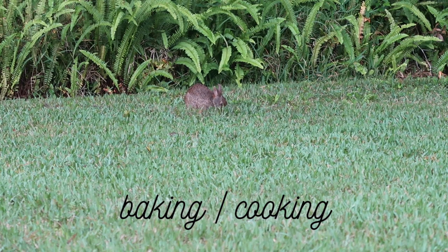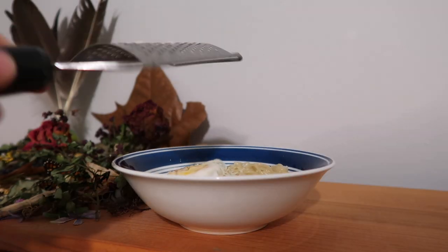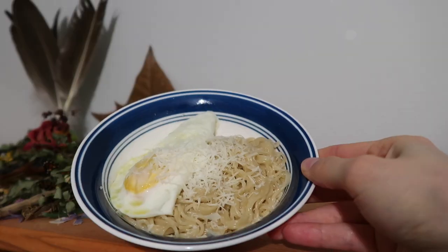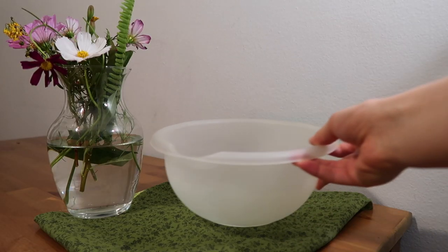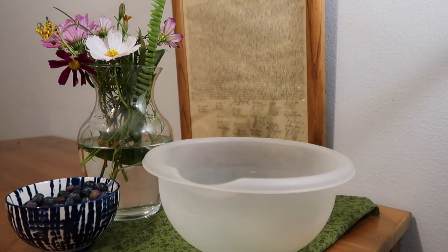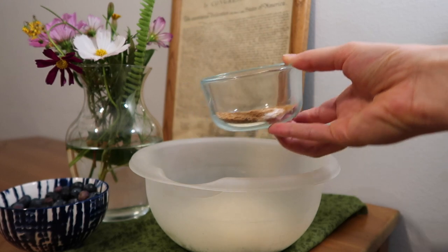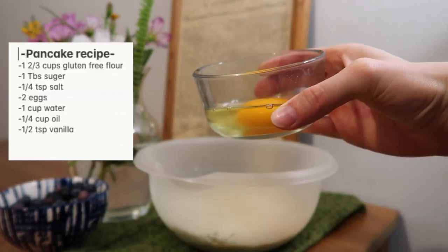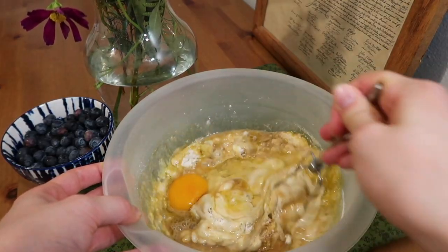Activity number two is baking or cooking. If you know me personally you're probably laughing because I am not a very good cook and I often stick to the simplest meals, but I've been really trying to improve my baking lately, as you might have seen from my cottagecore aesthetic video where I baked a cake. This week I decided to do some pancakes, which I've been making for my family — I'm following a recipe I'd definitely recommend.